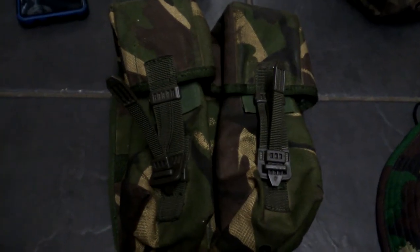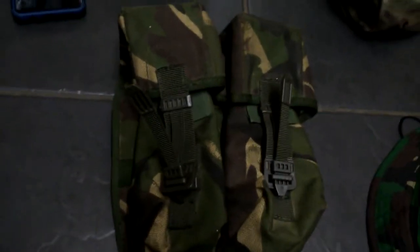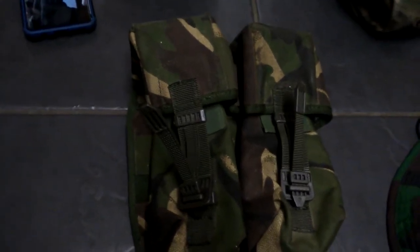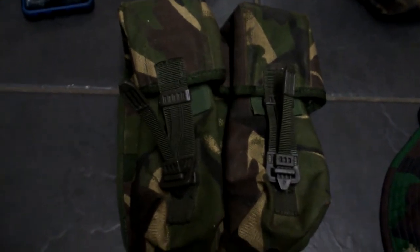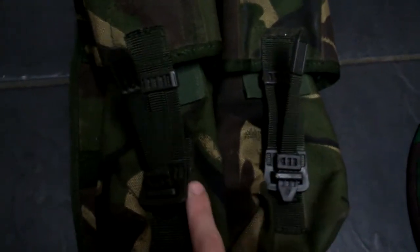This is my post-war ammo pouch — post-war meaning it's from after the Vietnam War. It's not American. I believe it's waterproof inside, and it's got the same buckles and straps as the S10 gas mask bag.